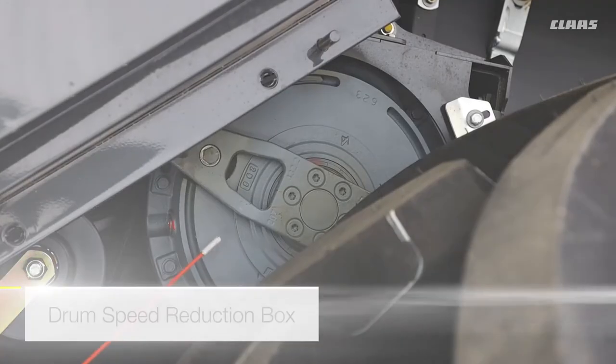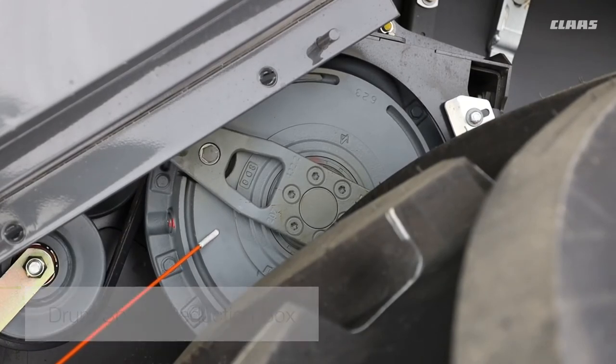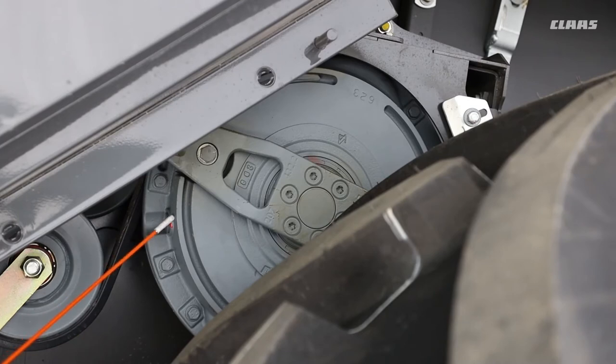On this particular machine we have the drum speed reduction gearbox. It has oil in it, so we do need to check that it has the correct amount of oil. There is a plug here to check it — have a look in the book for what type of oil to use.